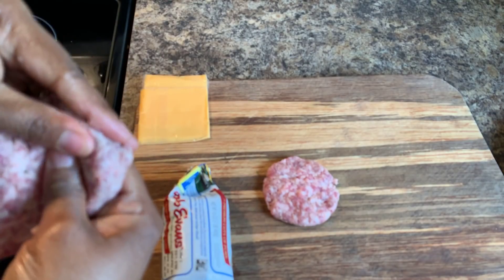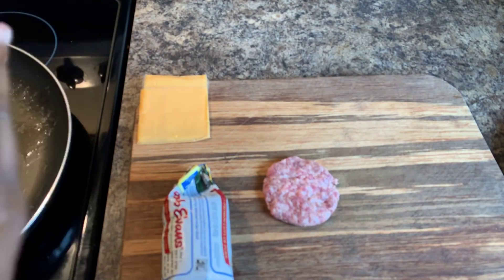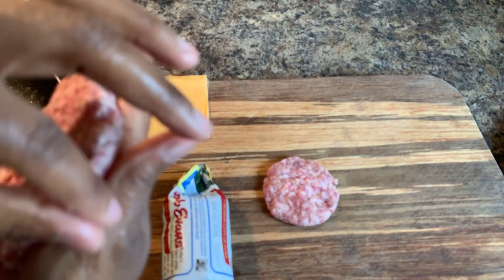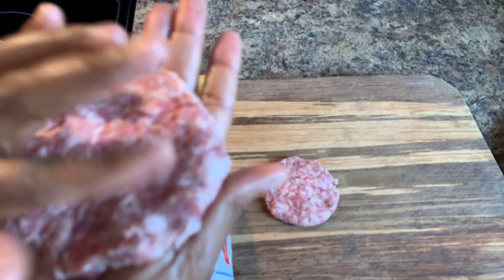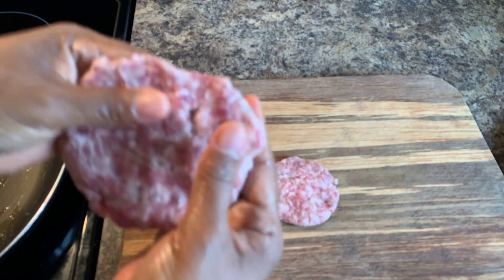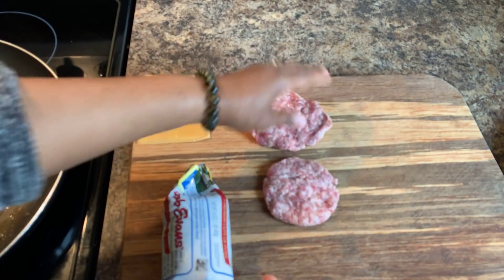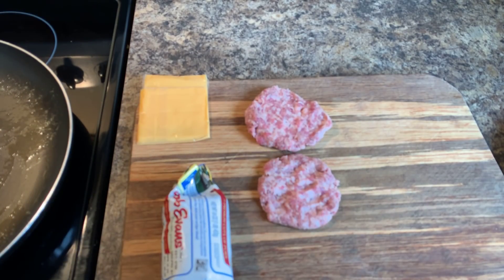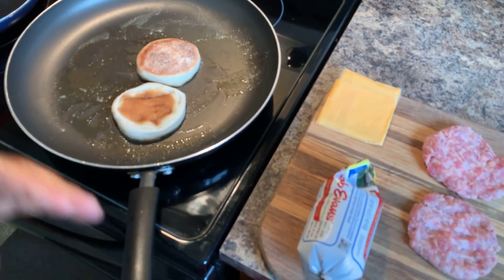You won't still be hungry after you eat this one — you're going to be nice and full and satisfied. We're putting two patties on this bad boy. Anytime you're dealing with raw meat, always wash your hands because you don't want to risk transferring bacteria. My hands are washed — let's come over here and take a peek.